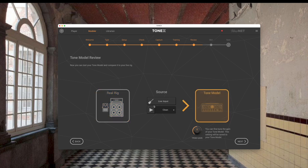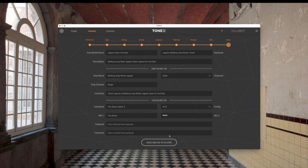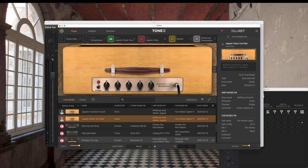We'll go next, save this tone model, use the same skin as last time. We've got our description entered. We save and go to Player. We're on 'Jagster Clean YouTube' — it still has the reverb on from before, looks like it copied across. There we go, pretty good output on that too.